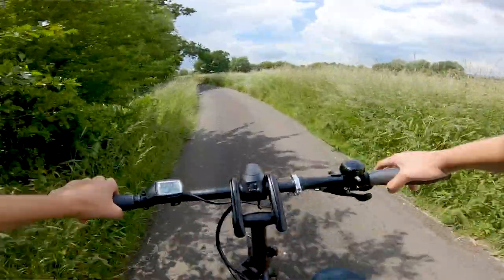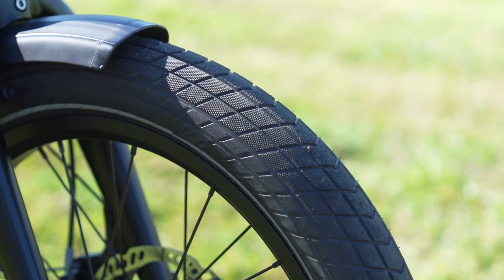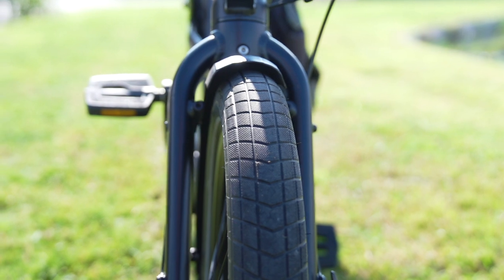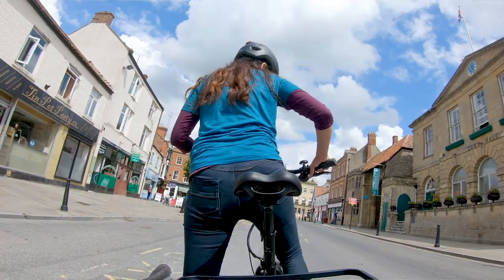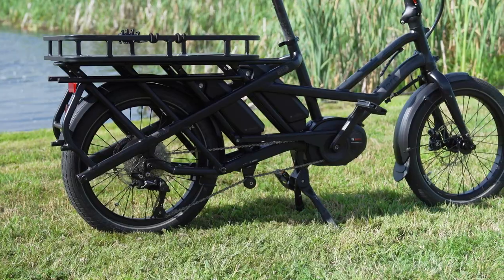But enough of the technical stuff — what we all want to know is how this bike rides. After taking the Tern for a ride, the first thing I noticed was how super cushy it is. Those 62mm Schwalbe tires are very supple, and even at top speed those high-volume tires insulated me from lumps and bumps in the road. Even at slow starting speeds the bike felt stable, which could be down to the fact that the batteries and motor are located low down, giving the bike a lower center of gravity.